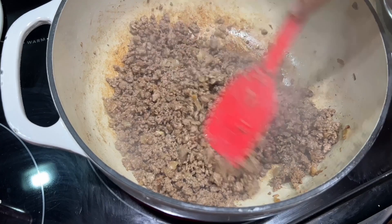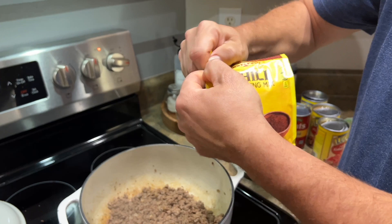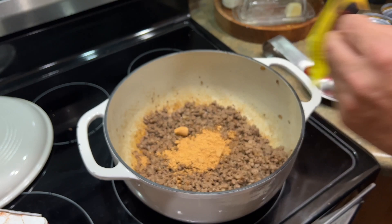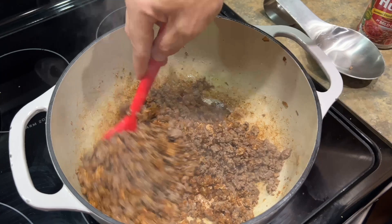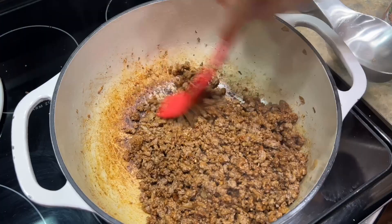All right, here we go — this is part of the easy method. A packet of chili mix. There are about 10,000 varieties out there — they make them spicy, they make them mild, just find the one that you like and go at it. I always taste it and add my other seasonings at this point. You could add another pack if you want, but this at least gets you over the hump — this is why it's called easy.